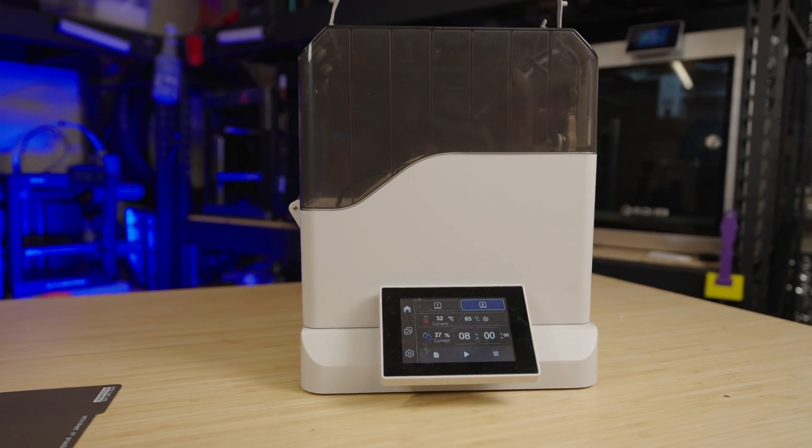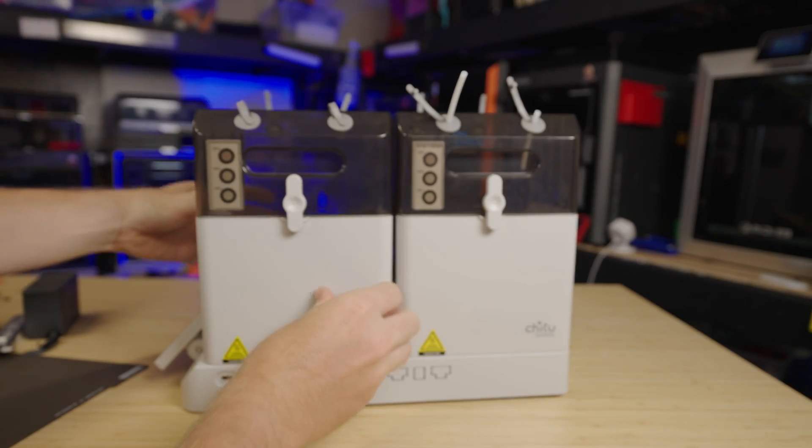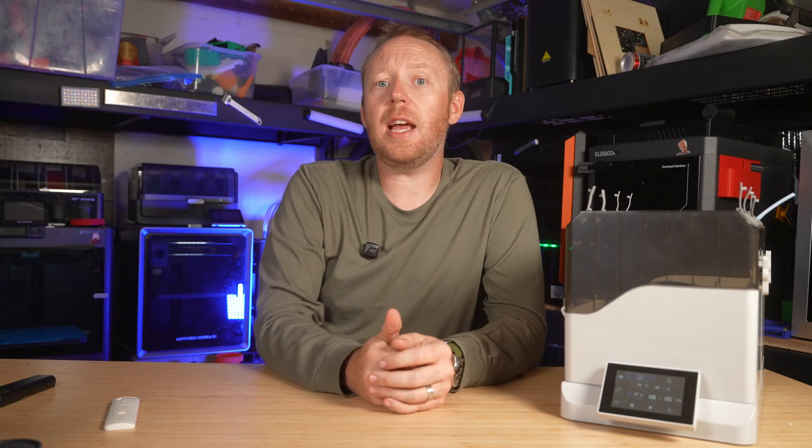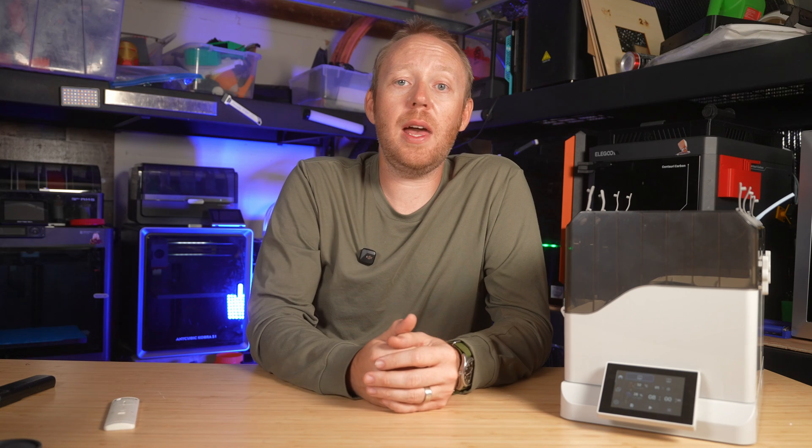At the end of the day, it's a filament dryer — if it reliably dries your filament, that's all that really matters. Still, those extra storage and automation features are a nice bonus. And if you didn't know that even brand new rolls of filament need drying, you should check out this video right here — it might surprise you.